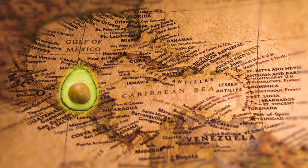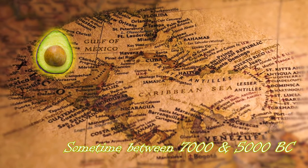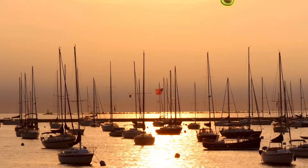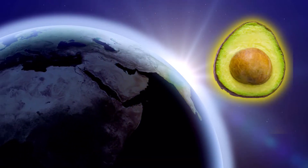The avocado, Persea Americana, originated in south-central Mexico, sometime between 7000 and 5000 BC. But it was several millennia before this wild variety was cultivated, and it has slowly became the favorite of many over time and also known as a superfood today.